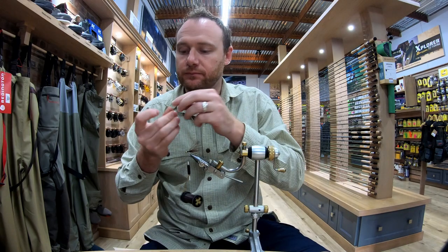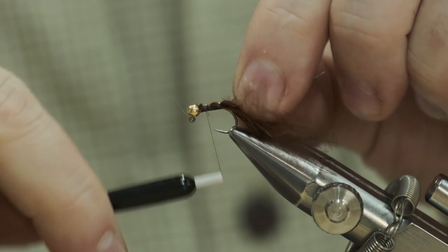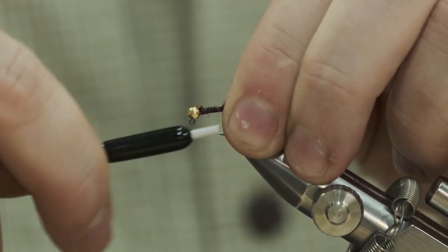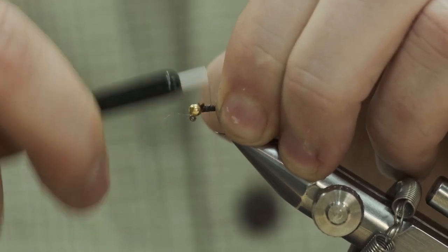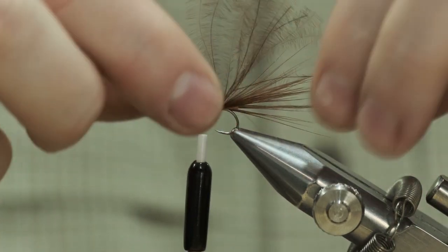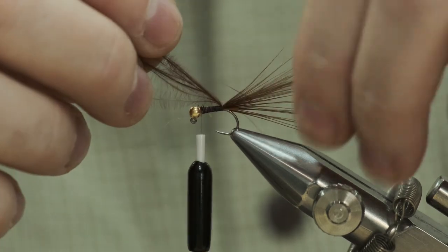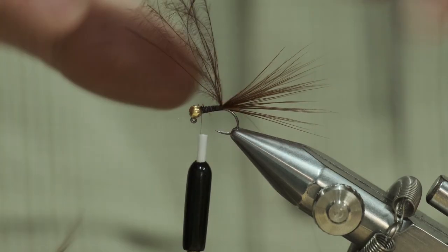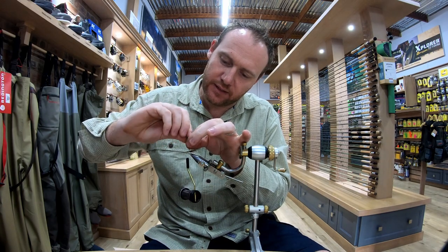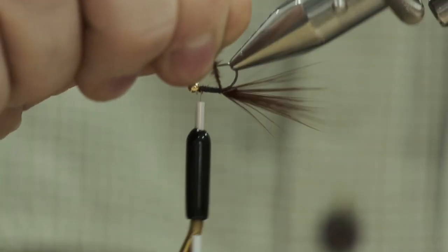Take your ultra wire and tie that down. Make sure everything's nice and tight. Get your thread to the front. From there, try to separate the marabou that's sticking out the top — make sure you don't grab the tail fibers, just separate them as needed. You can spin it to make it nice and hairy, and then simply rib.